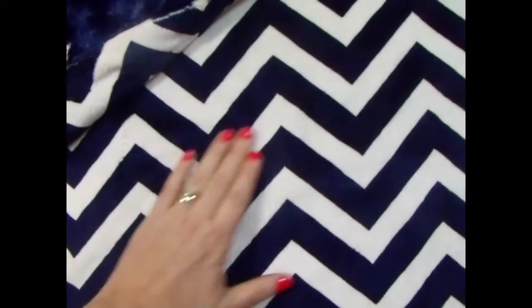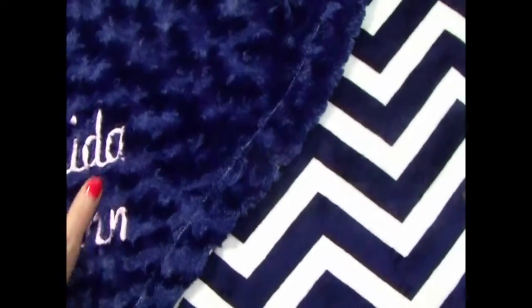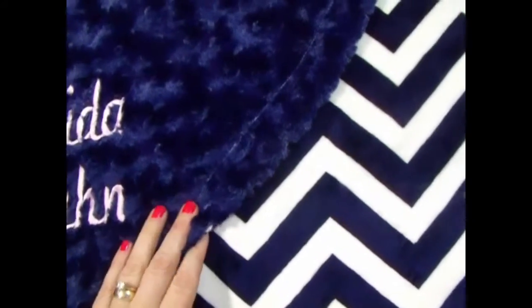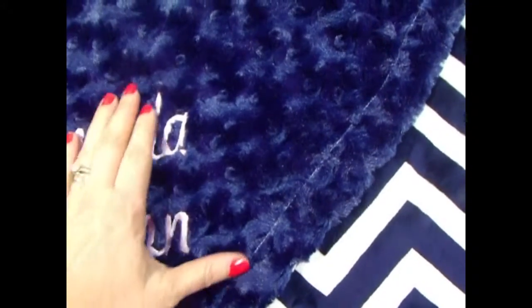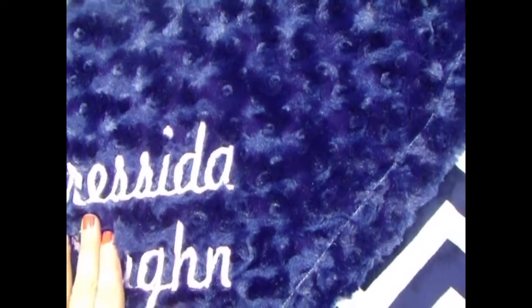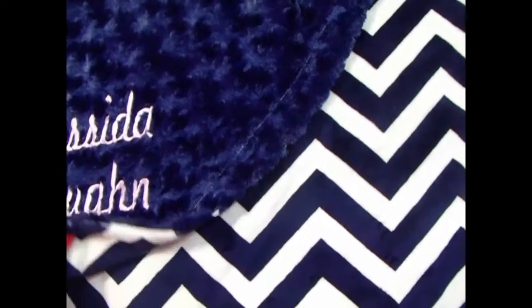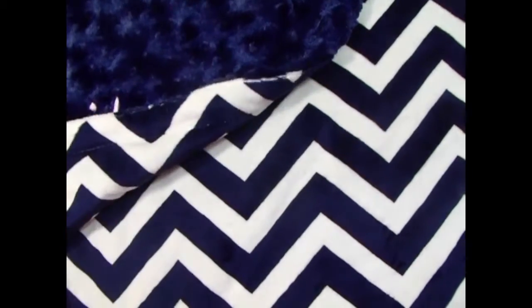This is a really cute print. It's a cream and navy blue chevron, and we've paired it with a rosebud swirl in the same navy color. You can't really tell, but this monogram was actually done in a very light pink for a little girl, so it turned out just really cute. We could do it in a fuchsia as well, or if it's for a little boy, of course, you can do it in a bright red.